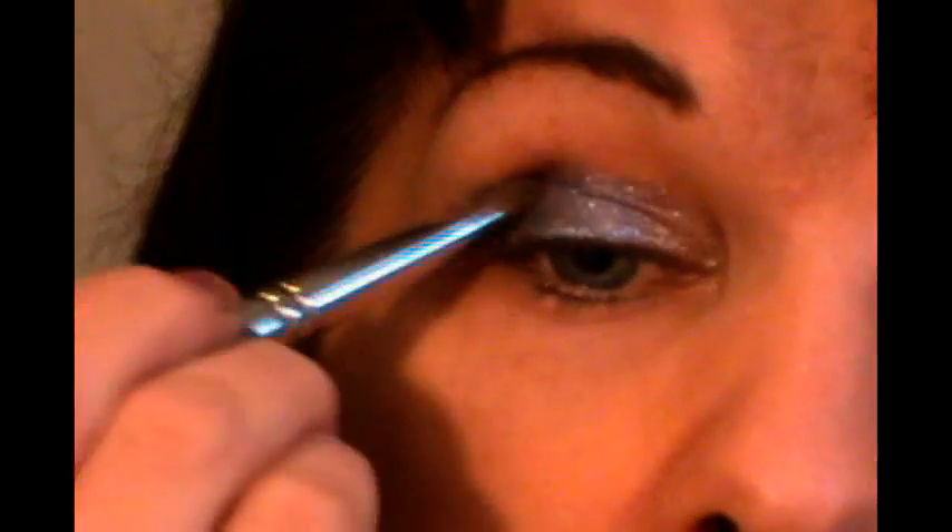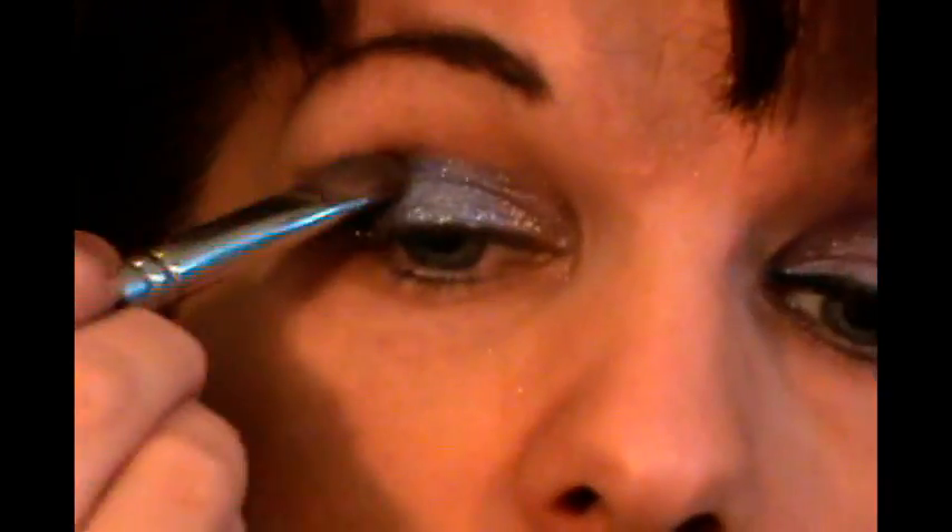I'm going to use Raving Beauty Cosmetics in Dark Night for that, and I'm just going to go into the very outer part of the eye with that. You can blend it as you go.